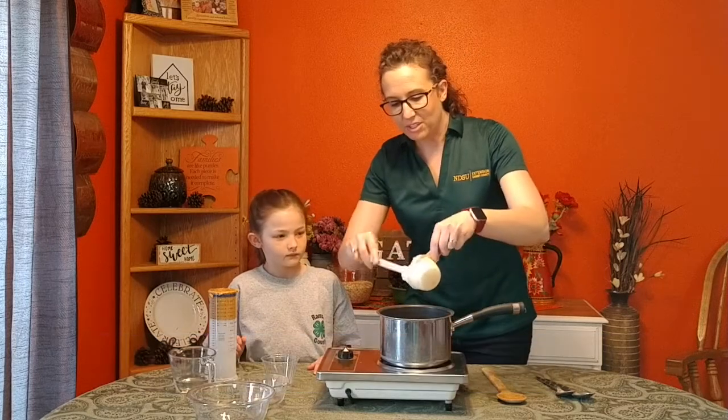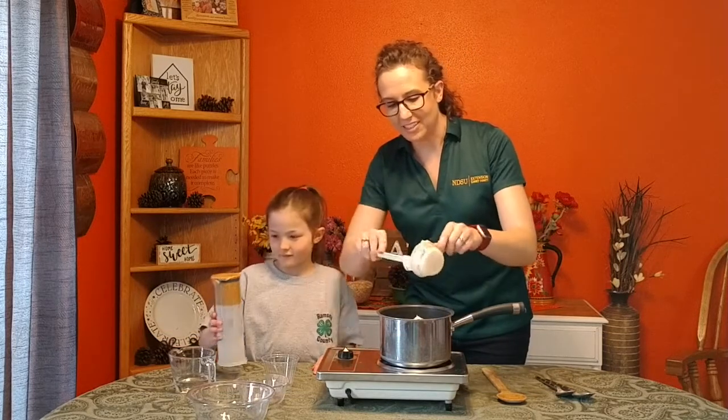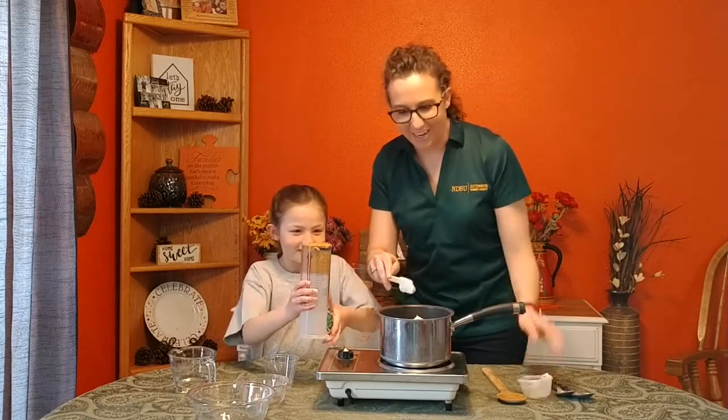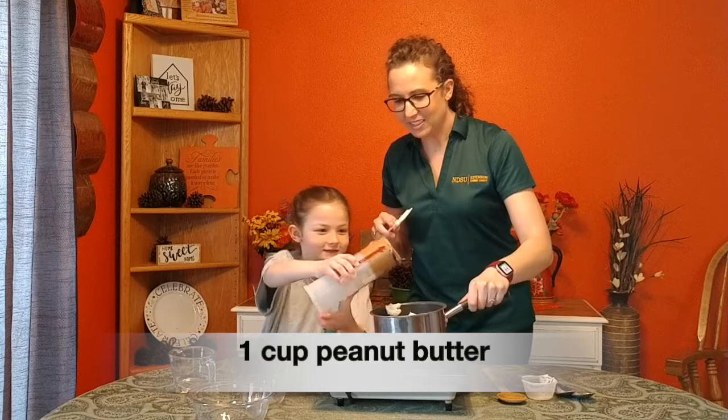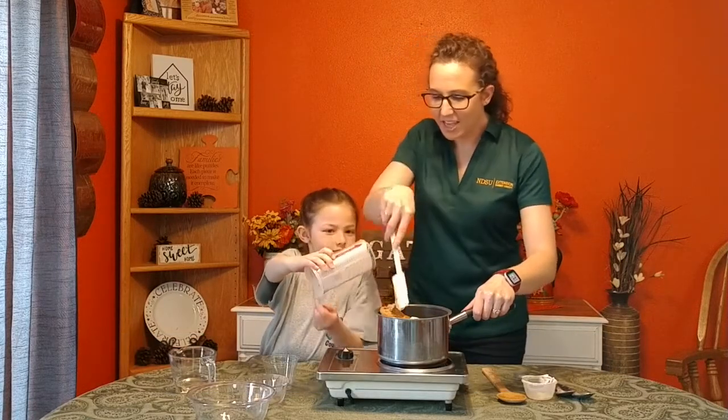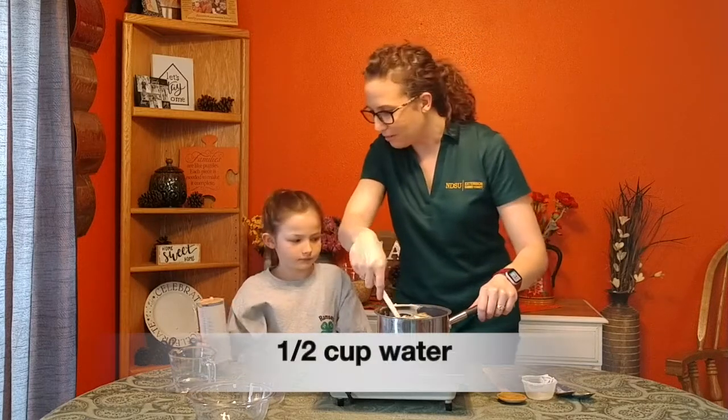And then Talia is going to do her favorite ingredient — peanut butter! Oh, we could eat peanut butter all the time. The rest in there, and then add in our half a cup of water.